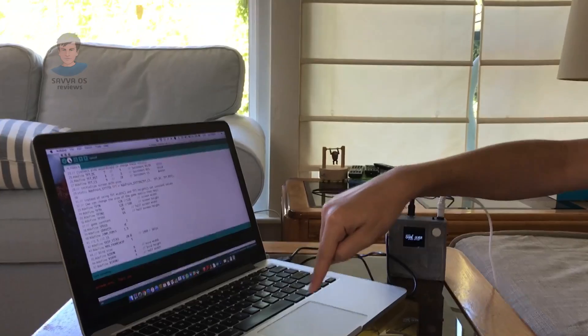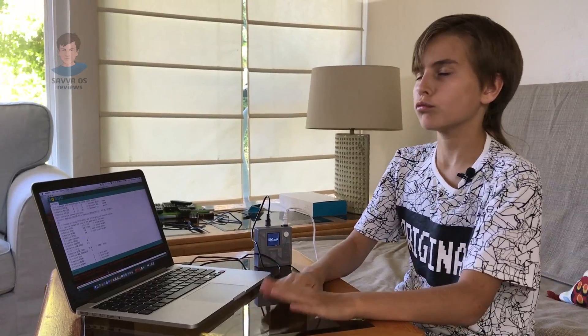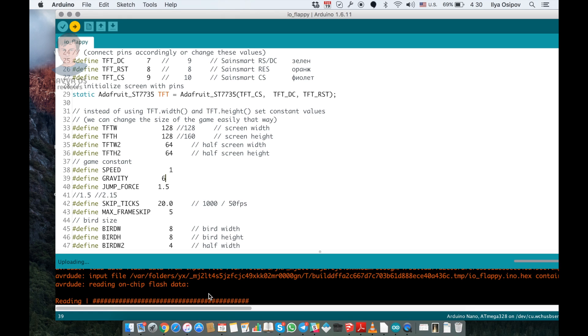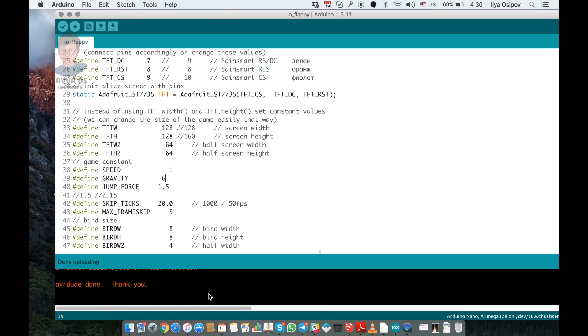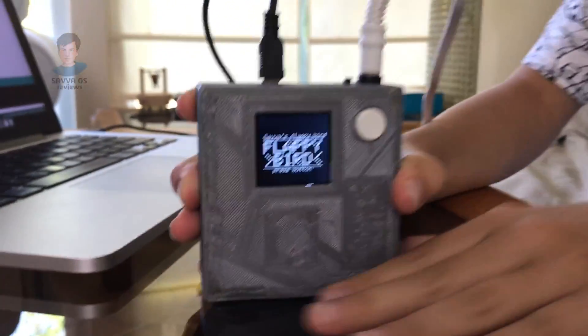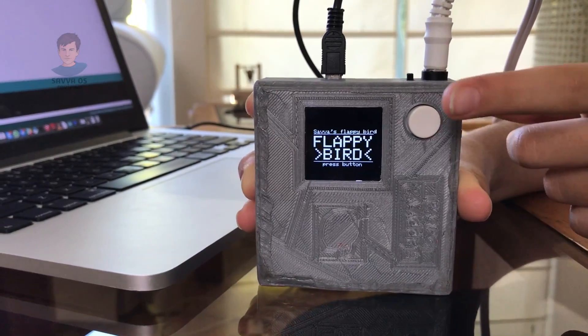Okay, so let's upload it — click this button. Now we have to wait. As you can see it's loading right here. Almost done.